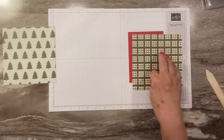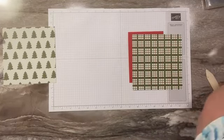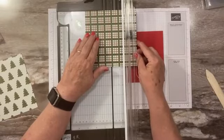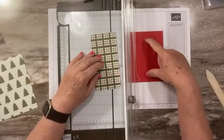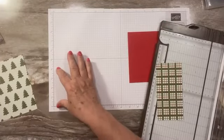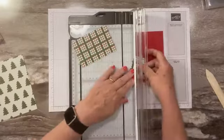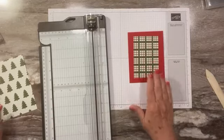Once I find my paper trimmer — buried under stamp sets — I'm going to cut this down to three inches wide. I'm going to try about four and a half inches tall, and if it's too tall we can bring it down a little bit. We can take some off but we can't add it back on. I think that's good — it's centered.